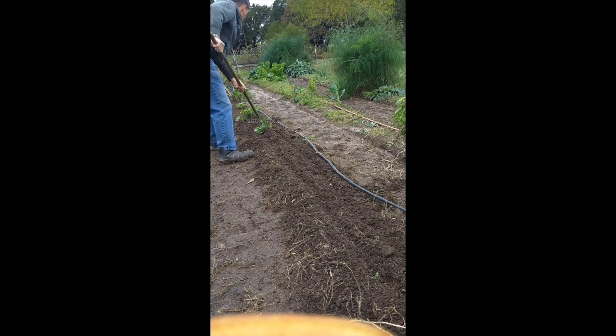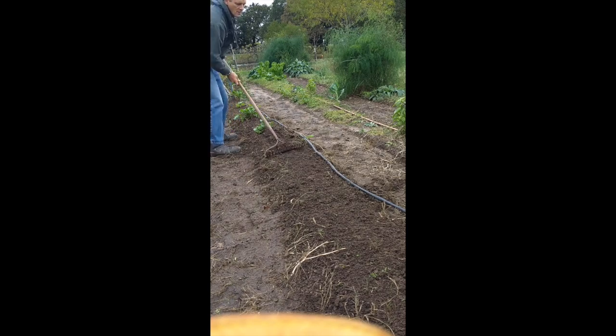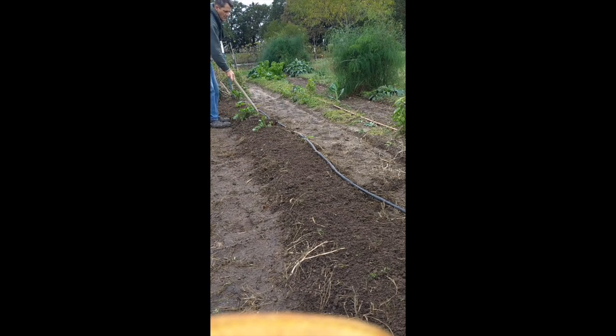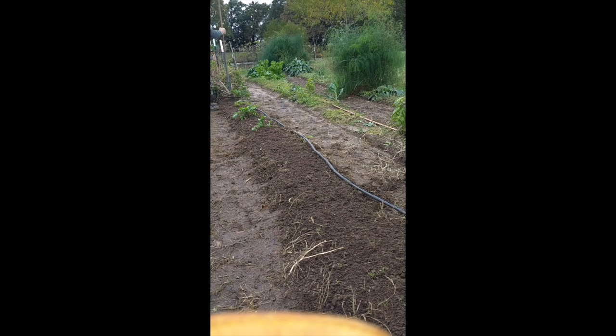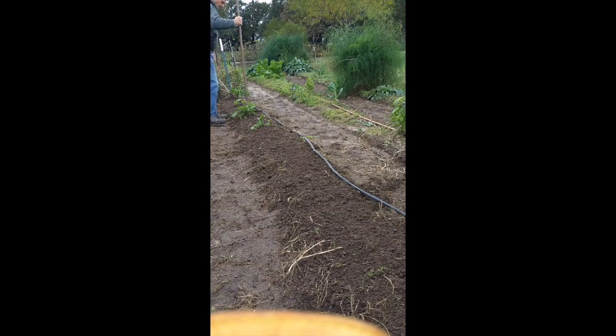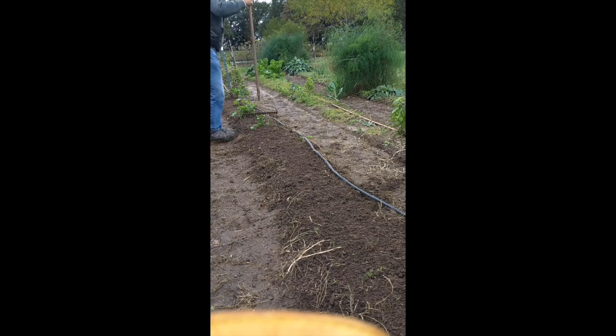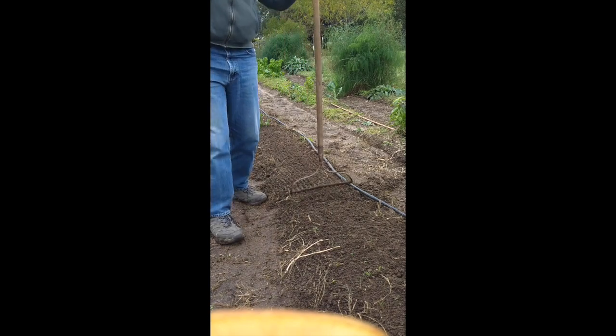Next, use a rake to fill in the furrows and flatten the row top. Then come back with the rake and tamp it vertically — just tamp it down to ensure good contact between the seed and the soil. And lastly, make sure the seeds have good moisture. In this case, it's already rained, so the soil is moist and I don't need to water.